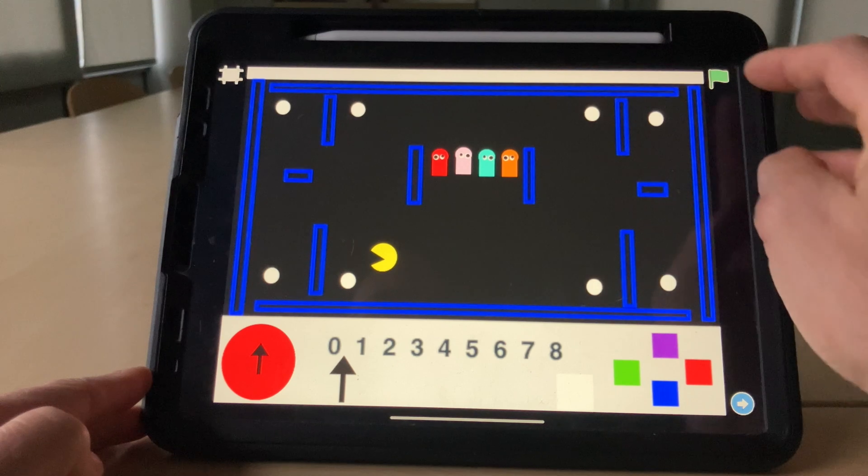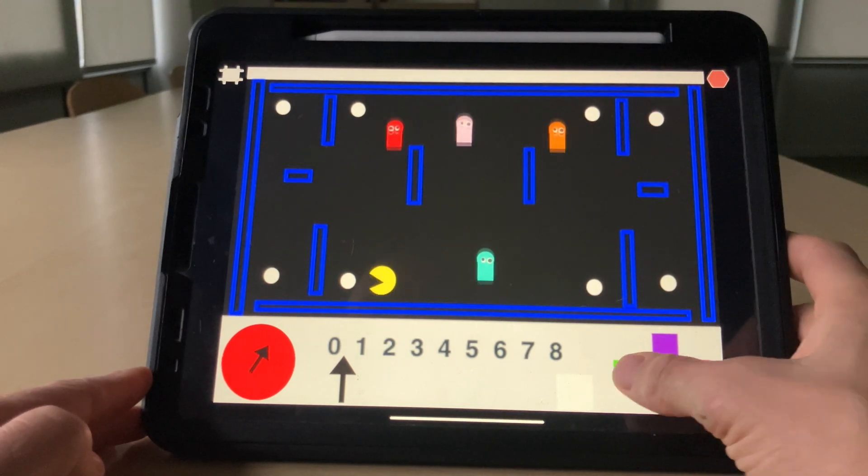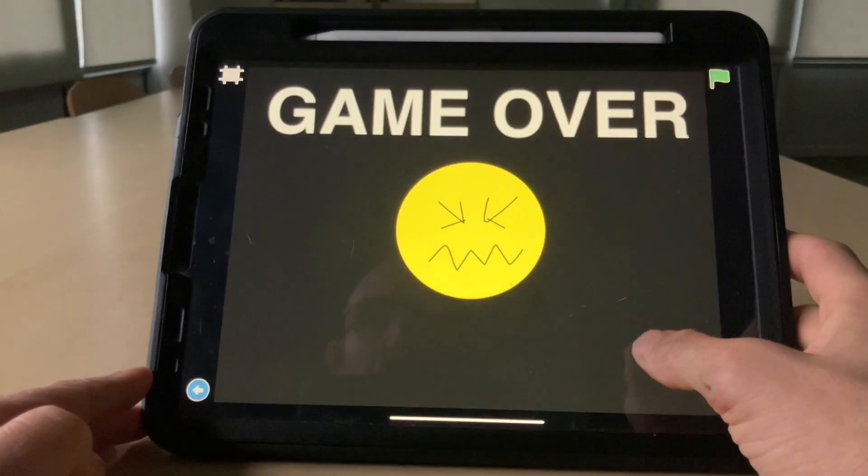So let's try one more time, try and show you that winner's screen. Off we go.